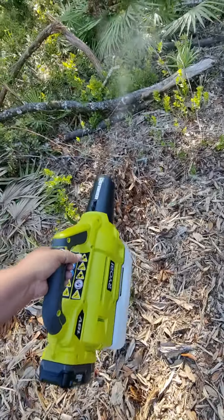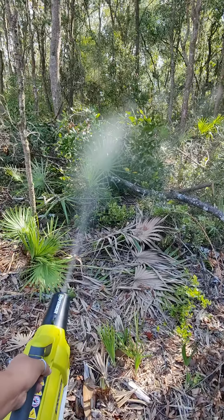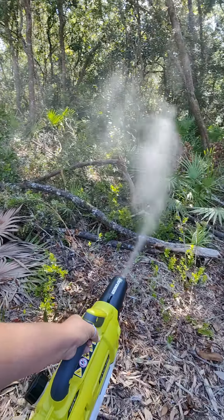This is quite loud so I turned the volume down. I hate these mosquitoes.